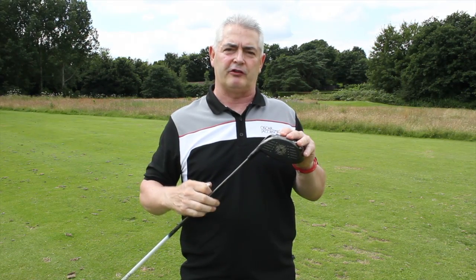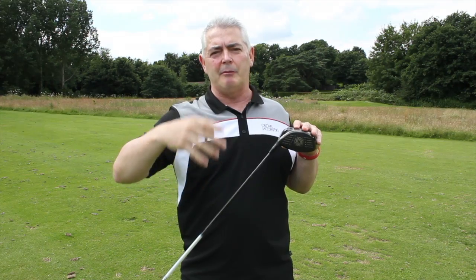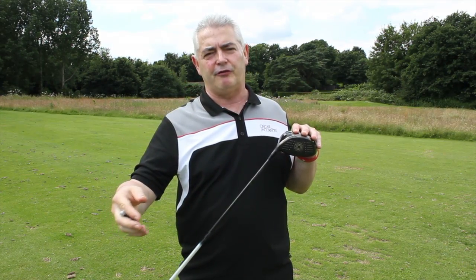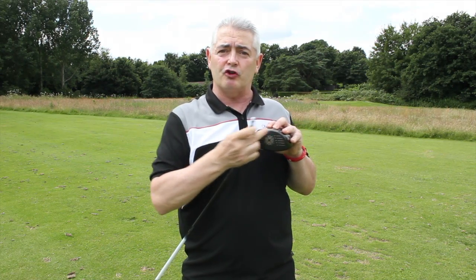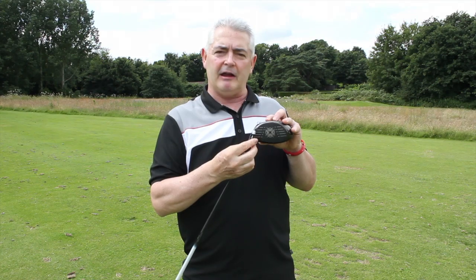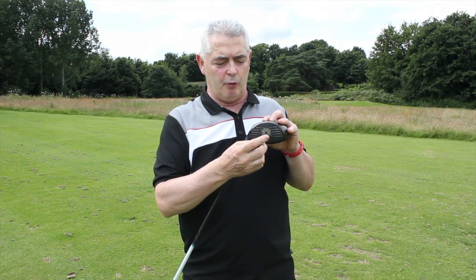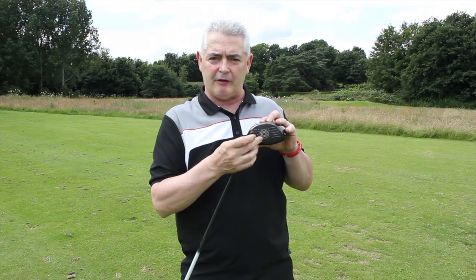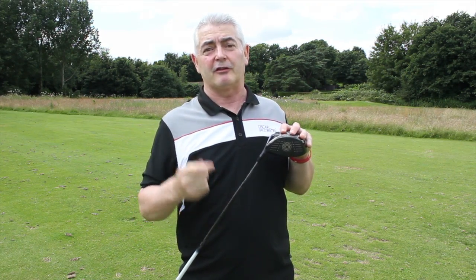Definitely one I'd recommend you put on your testing list. Go to a place where you can get a free fitting — find out where you're striking the ball in the face consistently, and then the pro or fitter will help you move the weight around, up or down, across, left or right, putting that extra weight behind the ball.